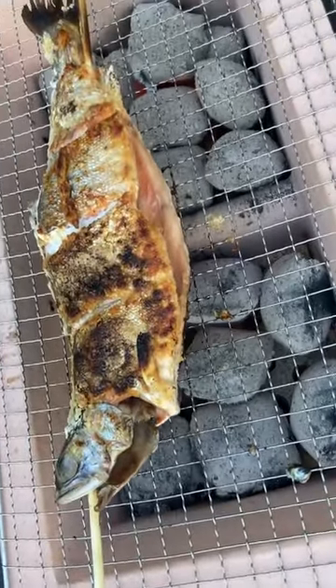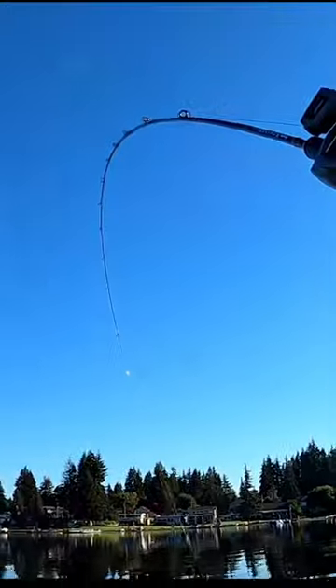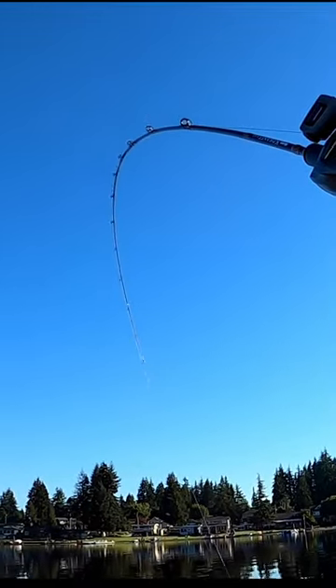Ever wonder what it's like grilling kokanee on a yakitori grill? The first step is to cast your kokanee. Fish on! What a beautiful fish.